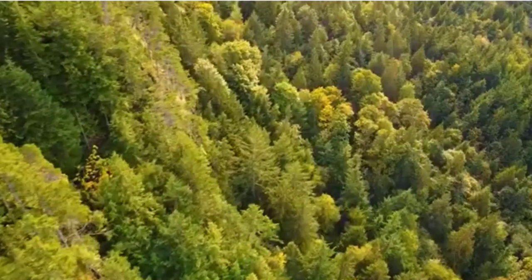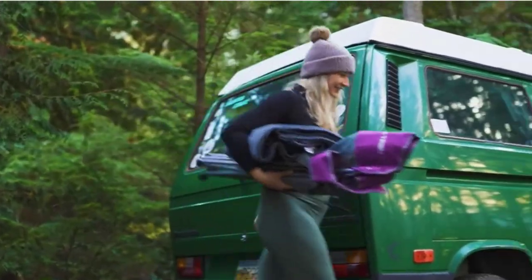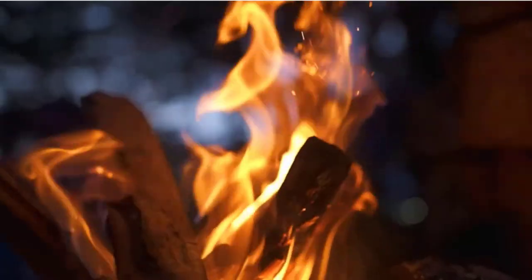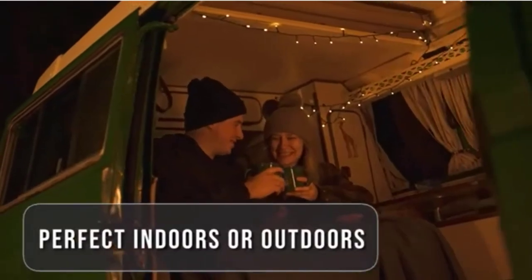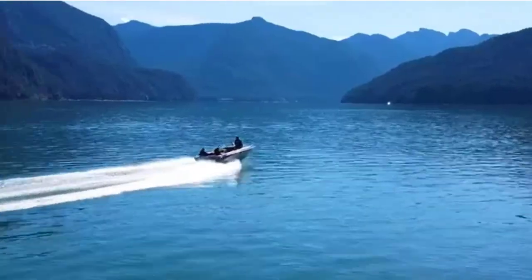Are you looking for a wool blanket for your next bushcraft trip? If so, you've come to the right place. In this article, we'll take a look at six of the best wool blankets for bushcrafting, so you can choose the perfect one for your needs. Wool blankets are a great choice for bushcrafting trips because they are durable, warm, and easy to care for. They also have natural water-resistant properties, so they'll keep you dry in wet conditions.